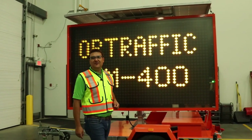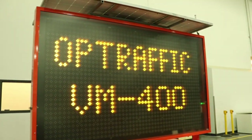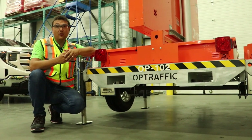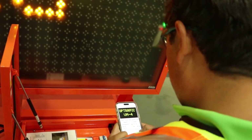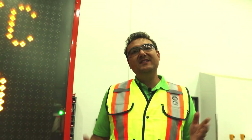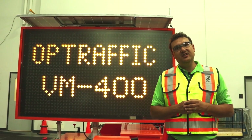Congratulations on the purchase of your OPTraffic VM400 message board. This premier message board will undoubtedly get any job done whatever you envision for it. The steps to get your VM400 message board up and running and ready for road use are actually a lot more simple than you might think. This is a user-friendly device and it will not be very long until you familiarize yourself with all of its unique bells and whistles. Today we're going to provide you a detailed tutorial on how to set up this board and get it ready for road use. Those things will include proper deployment and how to connect it to the application.